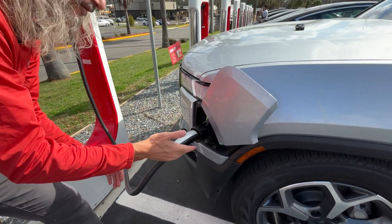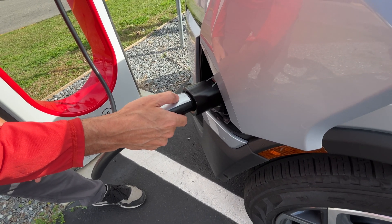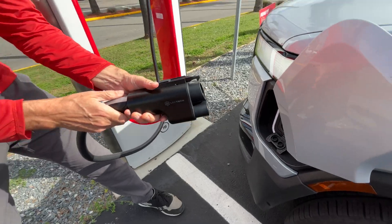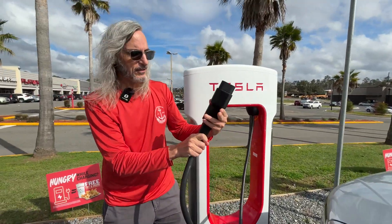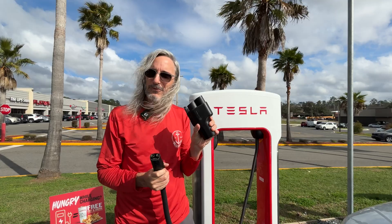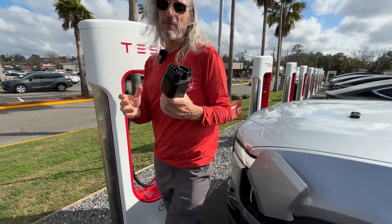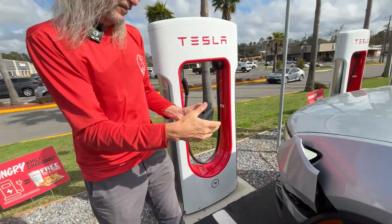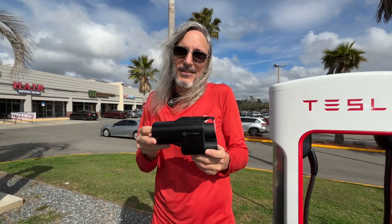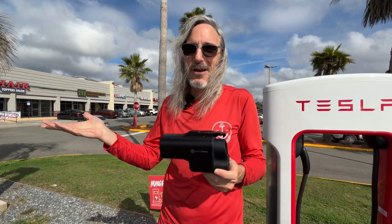Now it's time to unplug. Grab the Tesla cable — there's a little button area on the Tesla cable, you push that to end the charging session and the whole thing disconnects. Then push on the little lever again and it releases the adapter. Put the charging door back up, and now we're ready to go — just stick the adapter in your vehicle and you're set for the next stop.